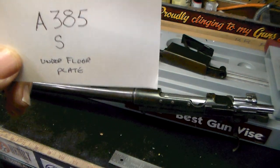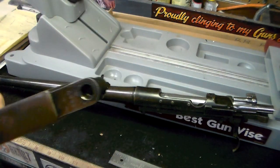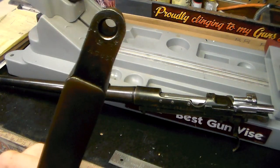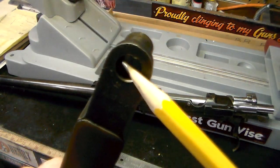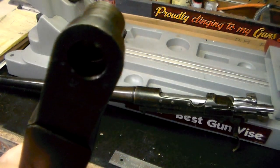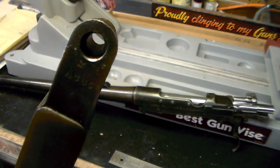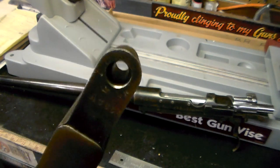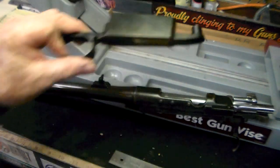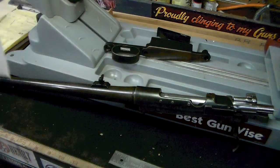This right here — this A385, with what looks like to be an S — is right up under the floor plate, what I call the floor plate of the magazine. It's located right under where that screw goes, right there. I had a time getting that screw out, but I finally did. I got it out years ago when I was messing with the gun and took the stock off. Right up under that floor plate is where that number was.